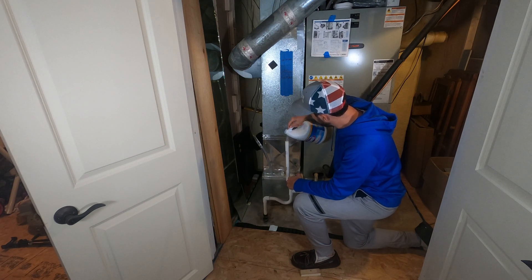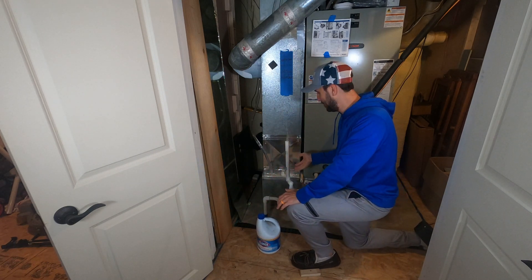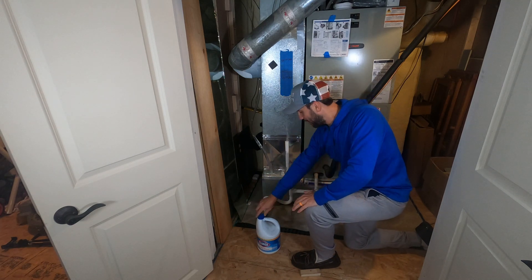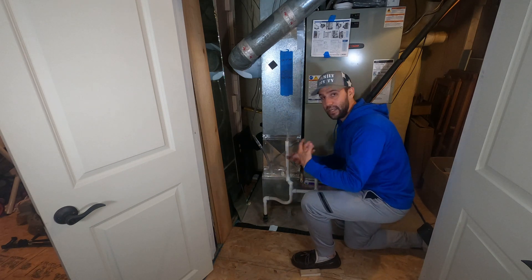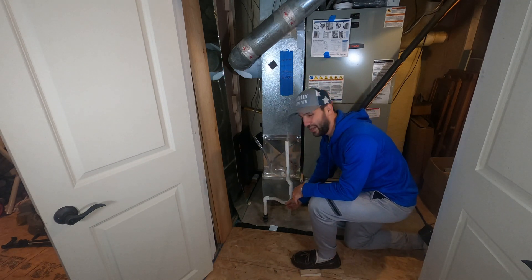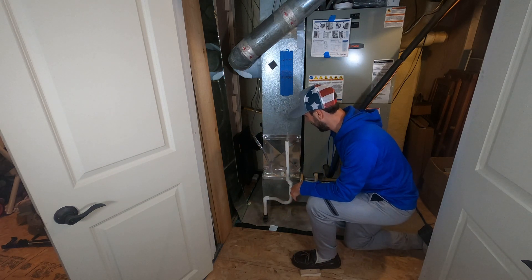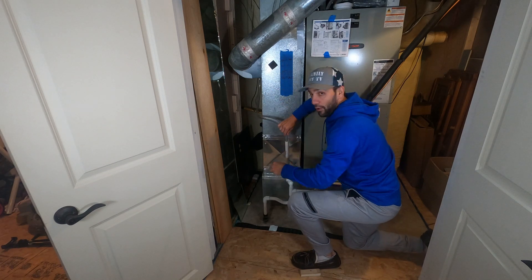This is doing two things: it's cleaning the line, but it's also making sure that this isn't clogged and doesn't just overflow. It sounded like it went through, so we're probably fine. We'll let that sit down inside this little trap here and kind of eat away at any junk that develops in there through the year. Once we do that, we'll put this back in and move on to the next step.